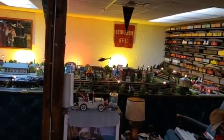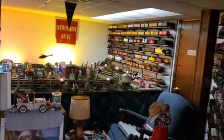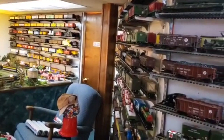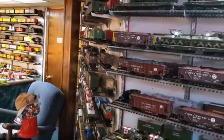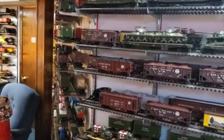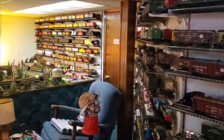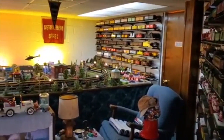This is a real quick view of my train room. I have a lot of display shelves on the wall just to hold the various cars and extra pieces that I'm not currently running. It makes it a lot easier to grab and go and switch things out.